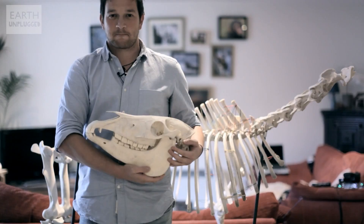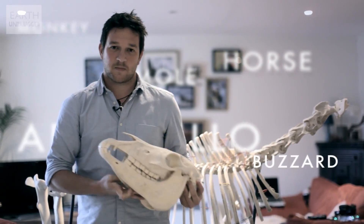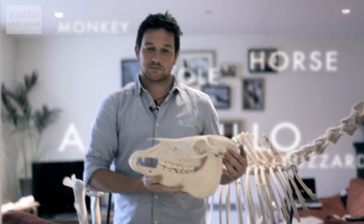In terms of skeletons in my house, I've got a whole horse skeleton, I've got a mole skeleton, an armadillo, an otter, a buzzard, and a monkey, and a Chinese water deer skeleton, and two sheep skeletons.